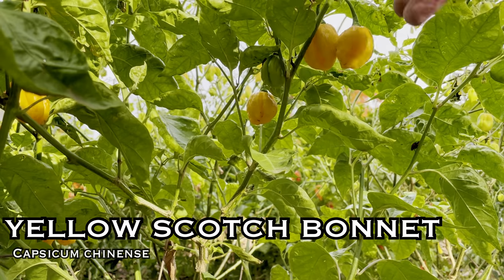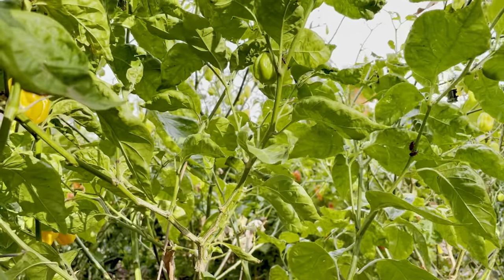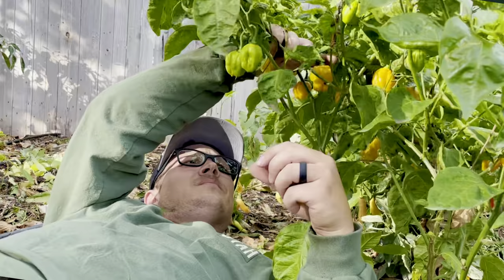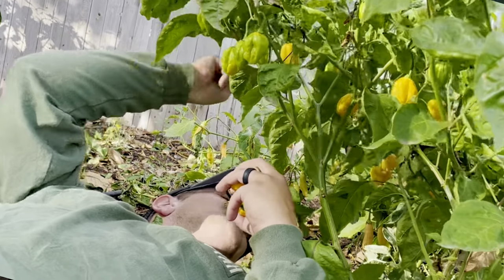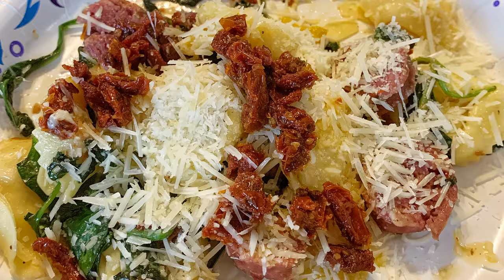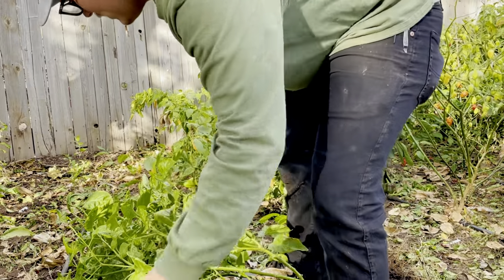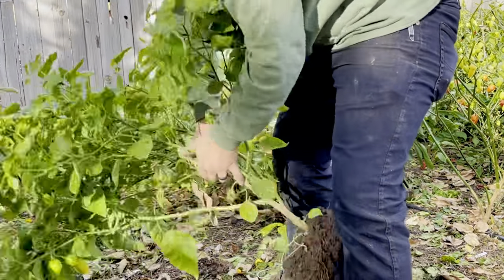Next is the yellow scotch bonnet. This one ranges from 100,000 to 350,000 Scoville heat units and is a Caribbean pepper from Jamaica. It has a sweet, heat, awesome flavor — really good for Jamaican jerk. The thick walls are good for long cooking times like jerks, curries, and stews. The plant is about three to four feet tall and this is one of my favorite peppers to grow because of how prolific they are and how you can use them in pretty much everything. You can pretty much put this pepper into anything and it's going to make it good.